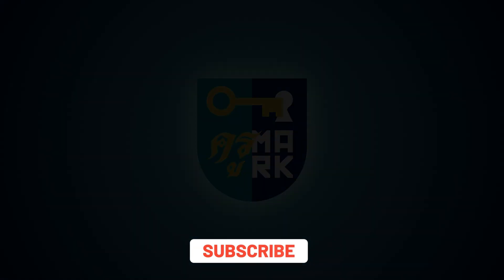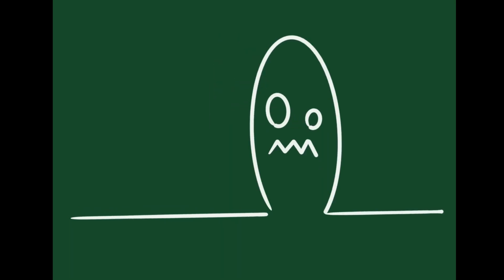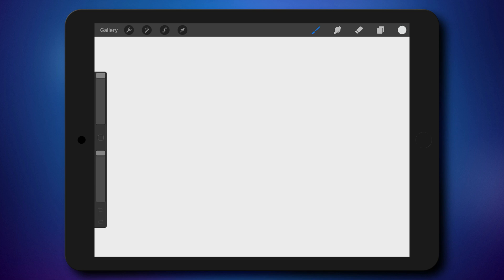Hey guys, today I'm going to show you how to create very simple animation using Procreate. We will try to mimic La Linea style of Italian animation from the 70s. It's really simple — dark background, white line — everybody can do it even if you're not a very artistic person.